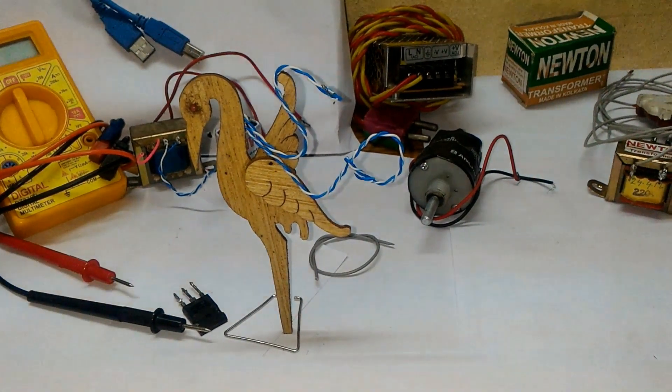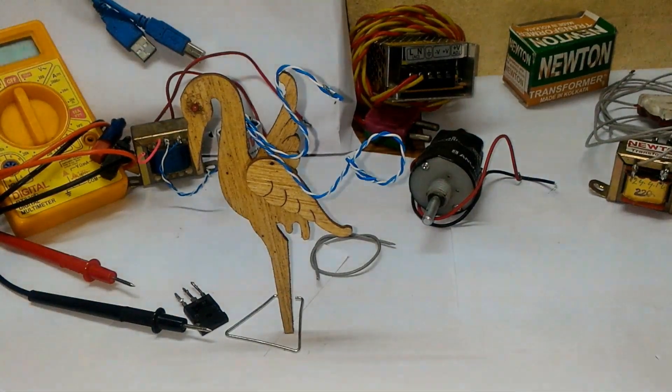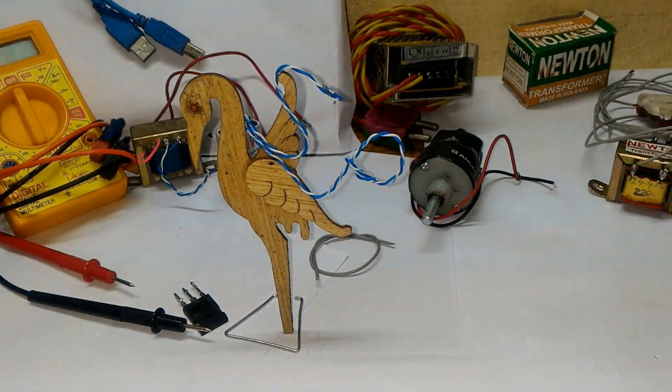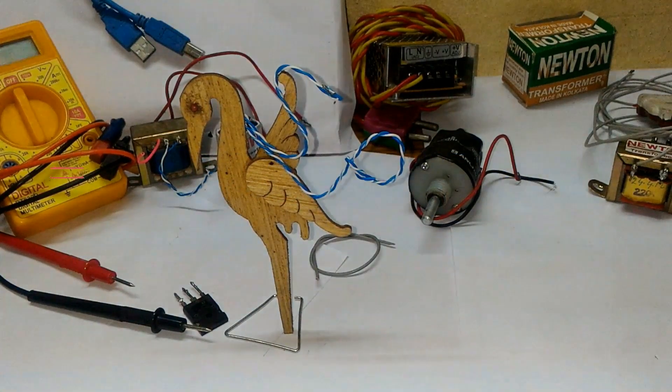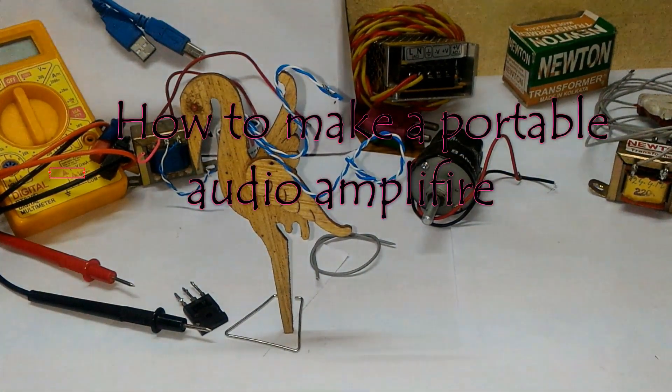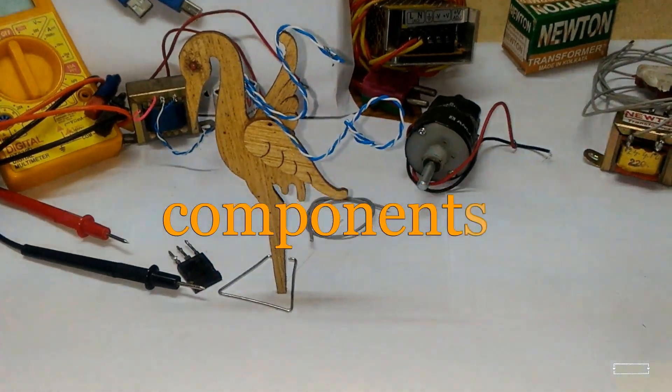Hello friends, welcome to SPTEC which is the intersection of science, power and technology. Today I discuss how to make a portable audio amplifier. For that I required some components.